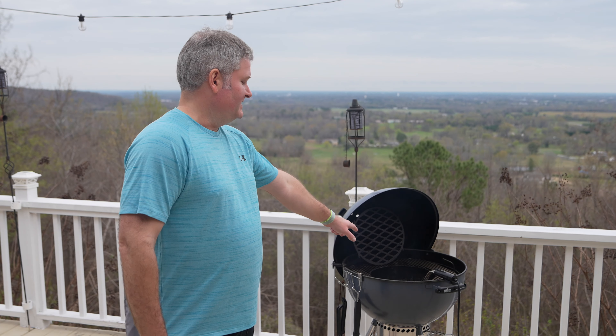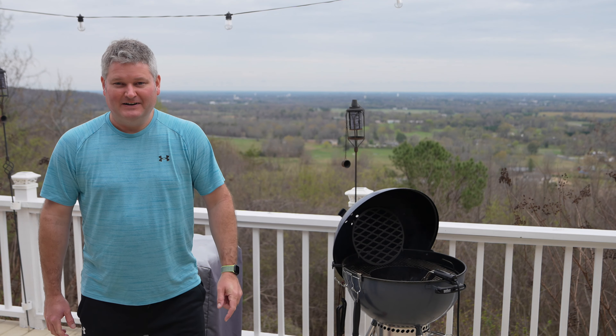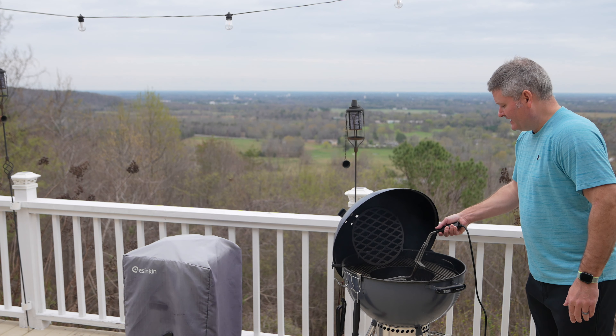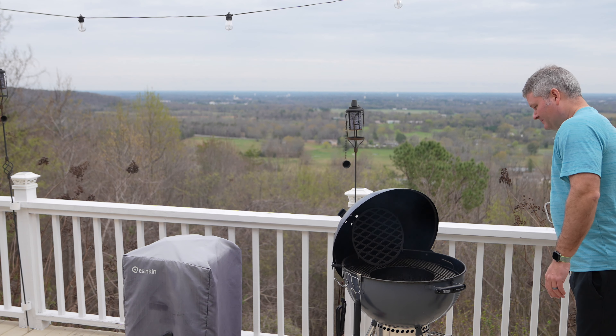Hey y'all, Chef Irix Guy here back again at the Appalachian ocean. You're probably wondering about that cord — that's my electric charcoal starter. The charcoal is ready, and I'm going to toss on some hickory chips to make this a little bit jazzier.